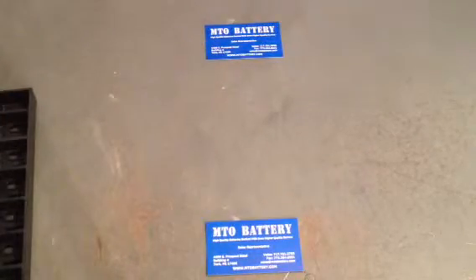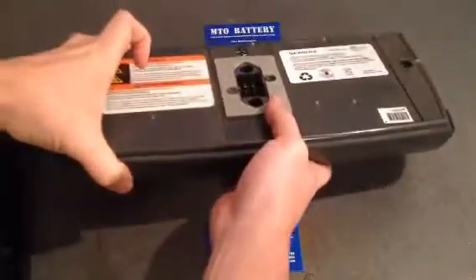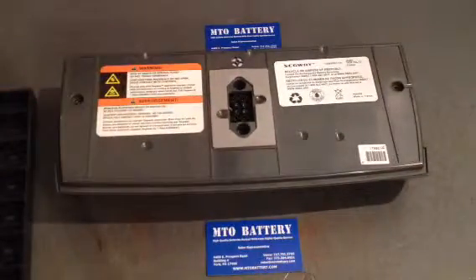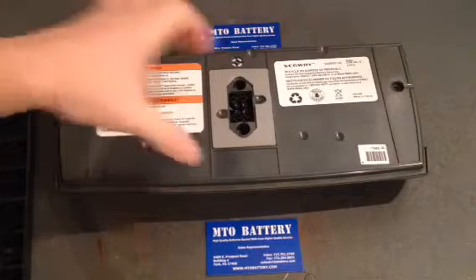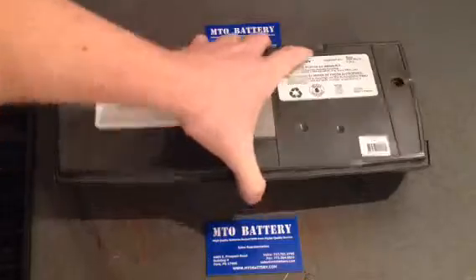Now the exact same battery just in a different color — that way you can see that they don't have to be black. Some of them are gray. This exact same battery was also an I series nickel metal hydride battery.